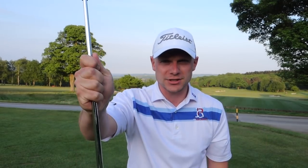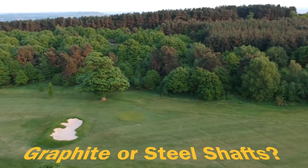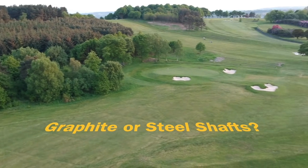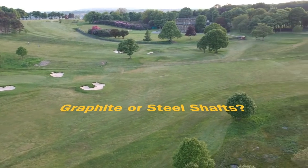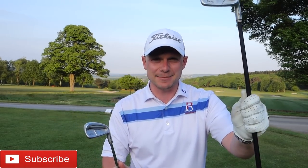What iron shaft will work best for your game? Graphite or steel? Let's find out. I'm here at Huddersfield Golf Club and I have two 7-irons — both Ping I-200s. I have one in the standard graphite Ping Alta CB shaft in a stiff, and I also have one in the Project Tech 6 steel shaft. That's the shaft I would be fitted for if I was using these irons.